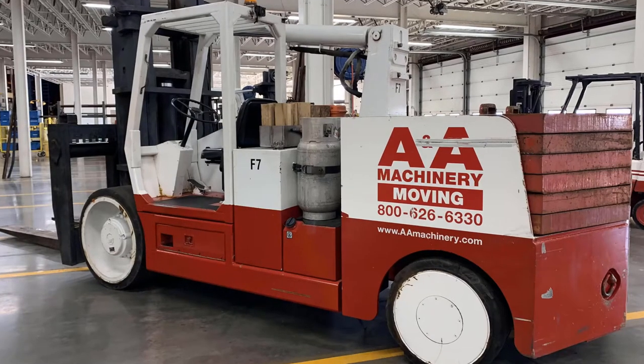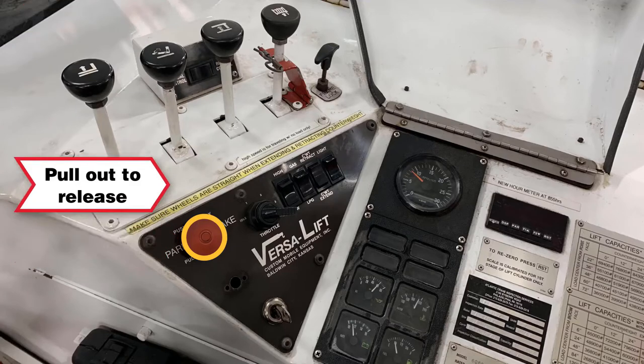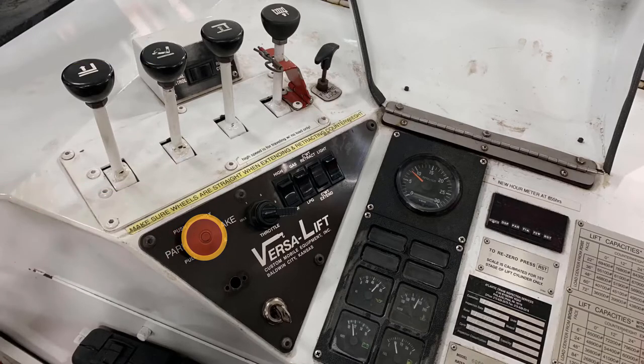You will find the controls under the waterproof cover. The parking brake, identified as the red button, is located on the top of the controls. The brake is applied when the button is pushed in and released when the button is pulled out. The parking brake is the only brake on the VersaLift. Everything else is done through the direct drive hydraulic system.